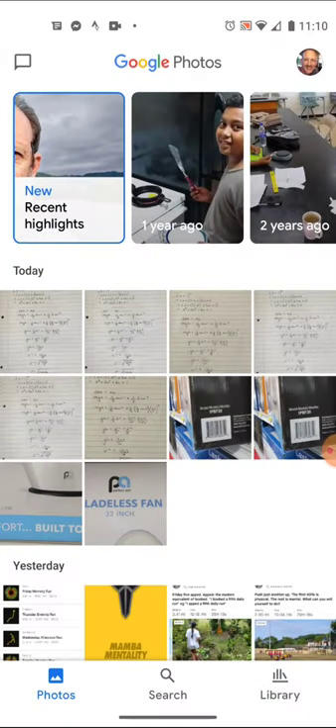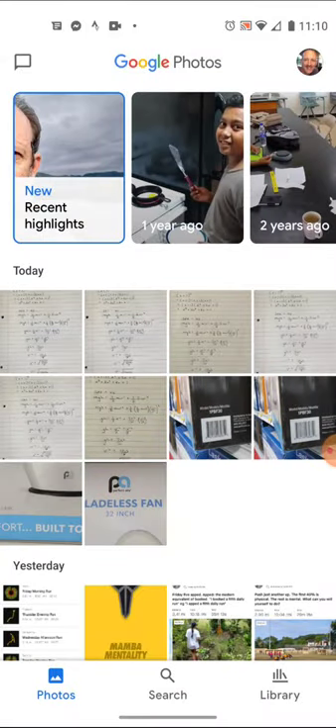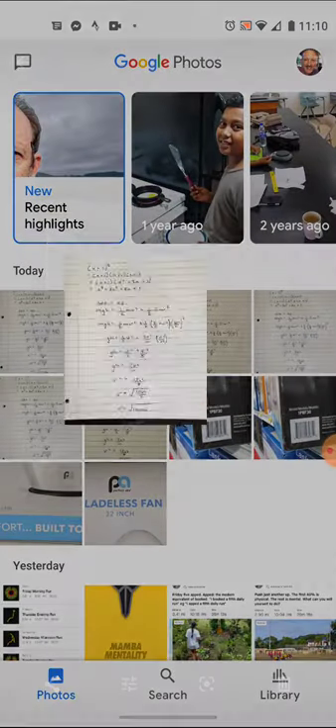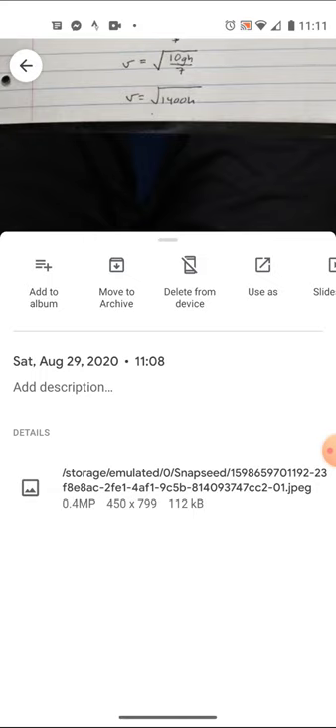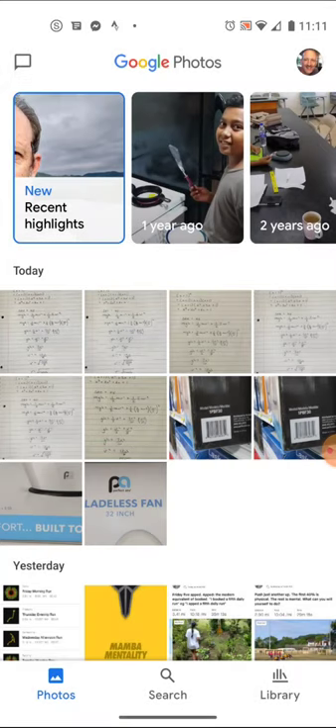So those are some options for scanning photos in the Android world and getting control over file size. My original photograph was 3.1 megabytes, my photo scan was half that at 1.5 megabytes, and my Snapseed export was 112K — small, fast, easy to send and communicate to others. Let me know if you have questions — those are some ways to get pictures scanned and sent to an instructor when you've done work on paper.